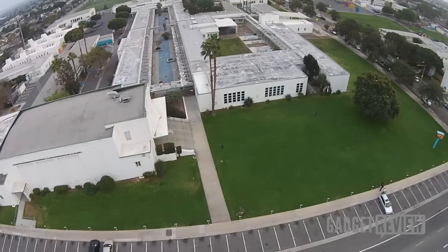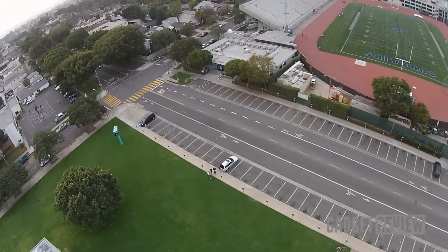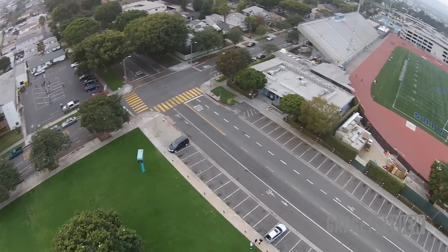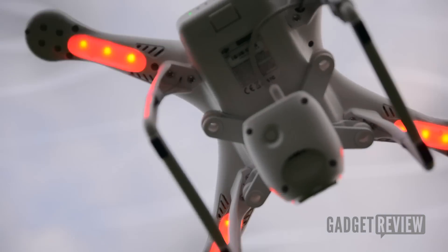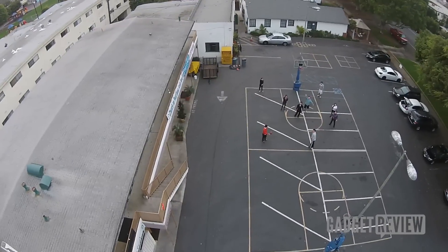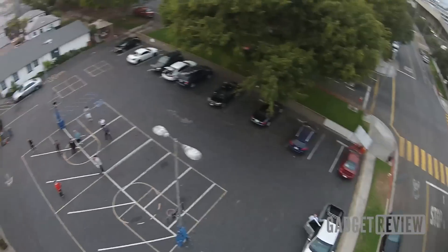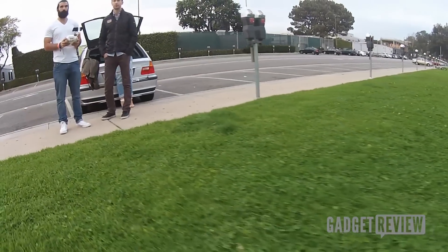So the Phantom 2 Vision is a fantastic toy and a fantastic piece of equipment. $1,200 is no drop in the bucket, but compared to some other quadrocopters on the market, this is really a great turnkey solution because it includes a full HD camera. Lastly, it's relatively durable. You probably want to avoid crashing it into concrete, but we did it a couple of times and it continues to work to this day.